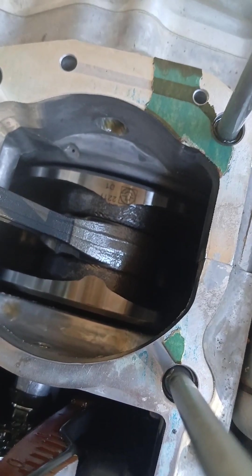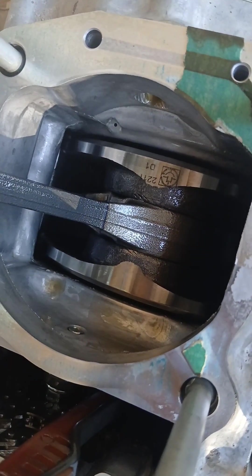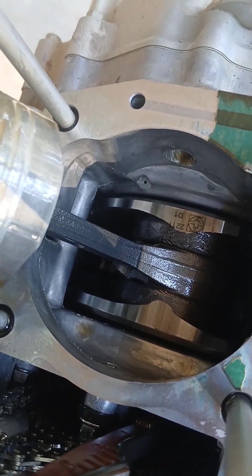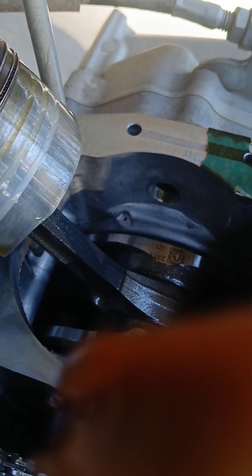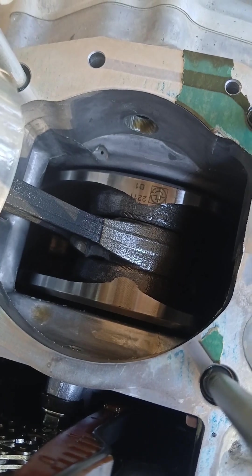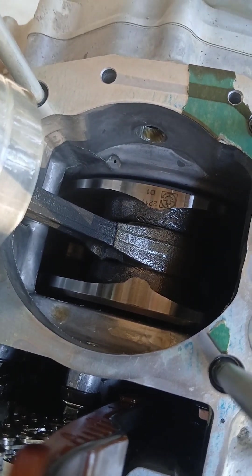There's the crank — nice and clean. Everything appears to be in good condition. There's no heat signatures on the crank around the rod or anything. These engines are tough, guys — I'm pretty impressed with them.